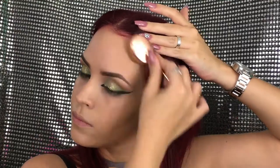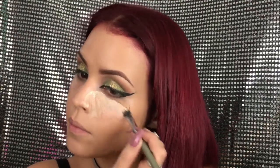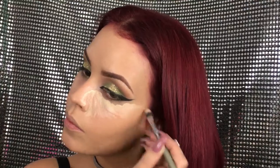To further blend and take the excess foundation off, I'm going to use my beauty blender with no product on it — just dabbing all over my face. Now to conceal and highlight I'm going to be using my favorite concealer of all time, the MAC Pro Longwear concealer in NC25.